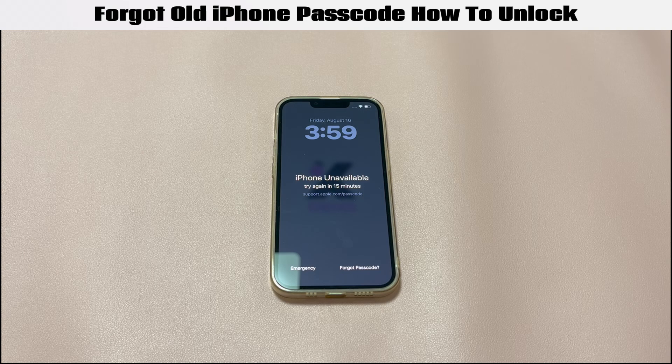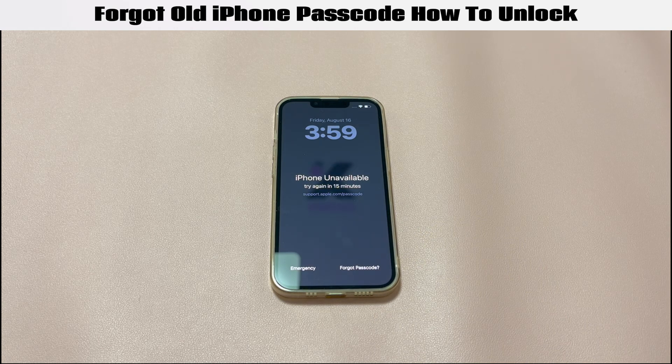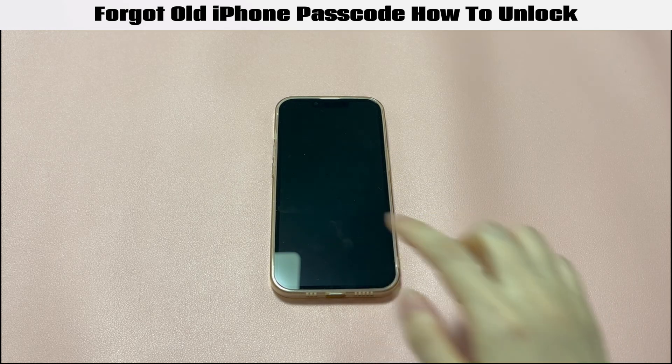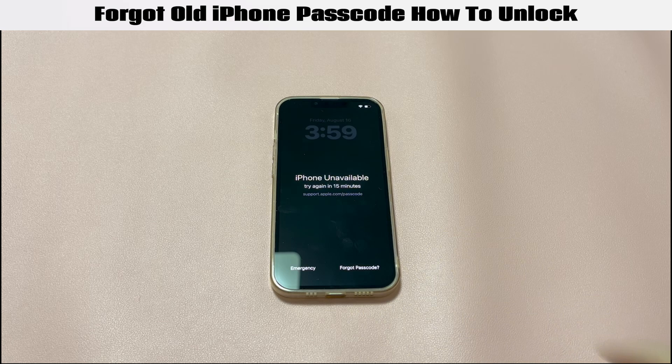When we hear about unlocking an old iPhone that's not been used for a long time, it often conjures images of entering too many wrong passcode attempts and getting locked out. If you're suffering the same pain and forgot your iPhone passcode on an old phone, relax, because you're not permanently locked out. There are several options available to try when you can't remember the iPhone passcode on an old phone.